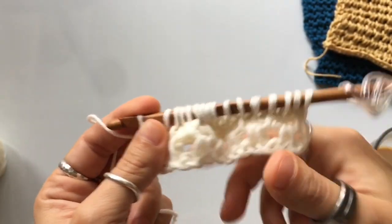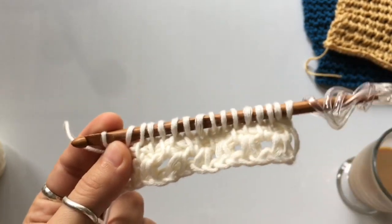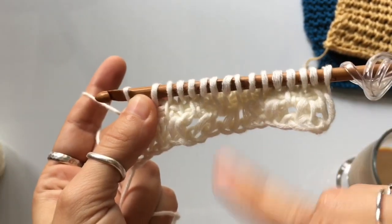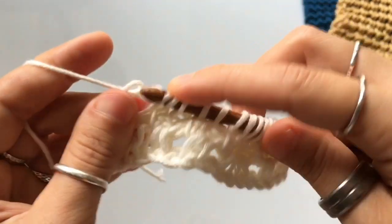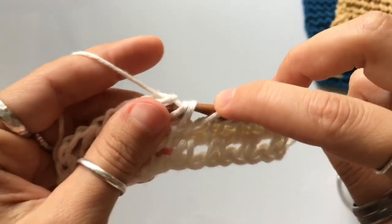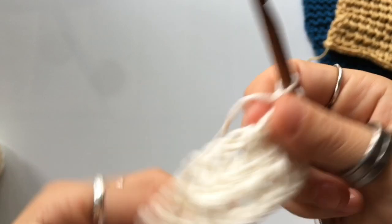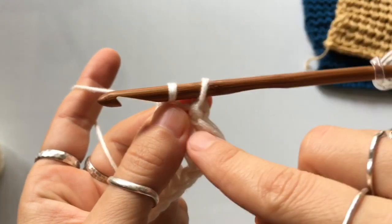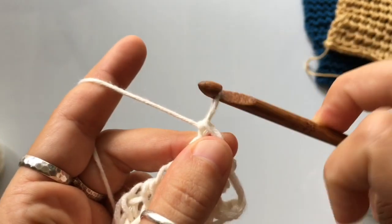We're at the end of row number two. We're going to work the special return pass again, the same one from the foundation row. It begins with chain two, then yarn over and pull through three, chain one, yarn over pull through three, chain one — continuing until you're left with two loops on your hook. Then chain one, yarn over and pull through both loops to be left with just one loop on your hook.